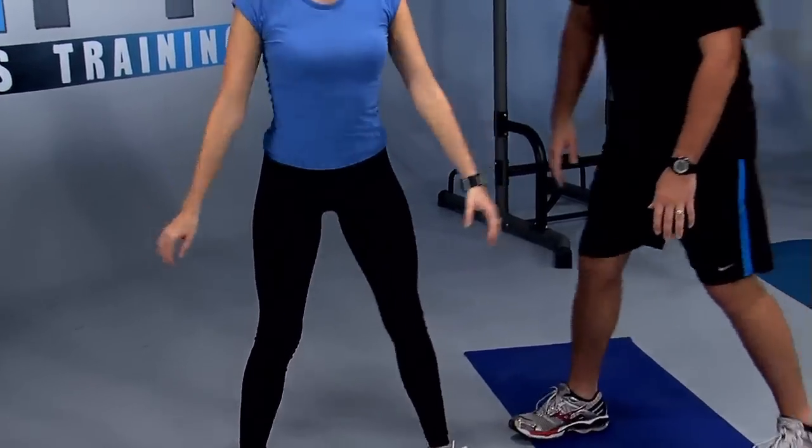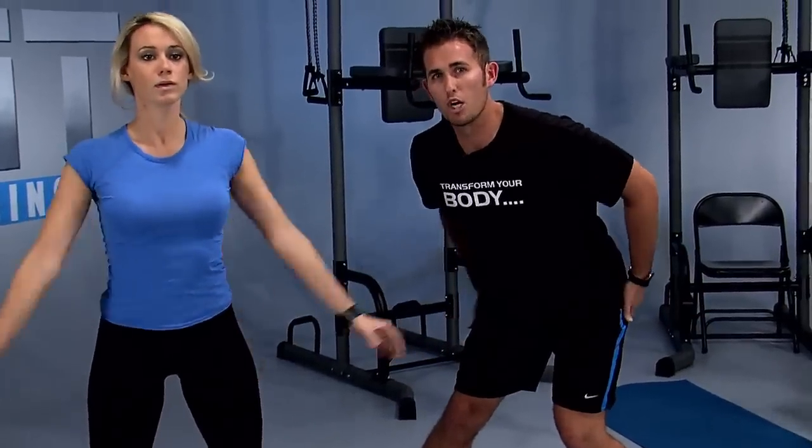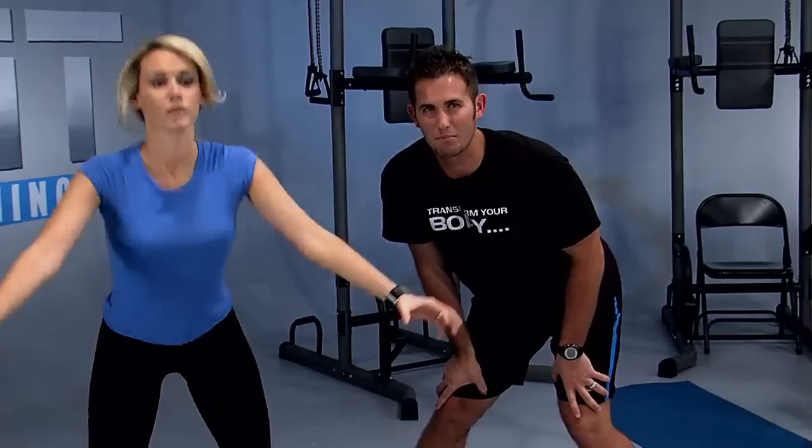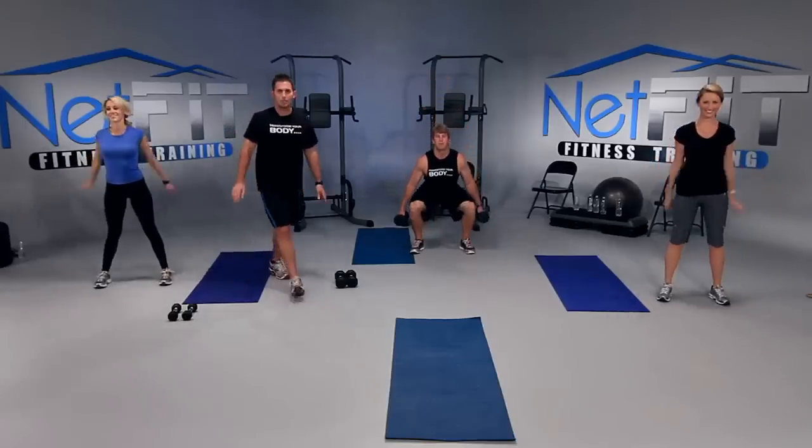Make sure your knees don't pass your feet. Keep your chest lifted and your knees back. Press more with your heels — the more you press with your heels, the more you can feel it in the glutes. Who wants toned thighs and booty? I know I do. How about you, Megan? Absolutely.